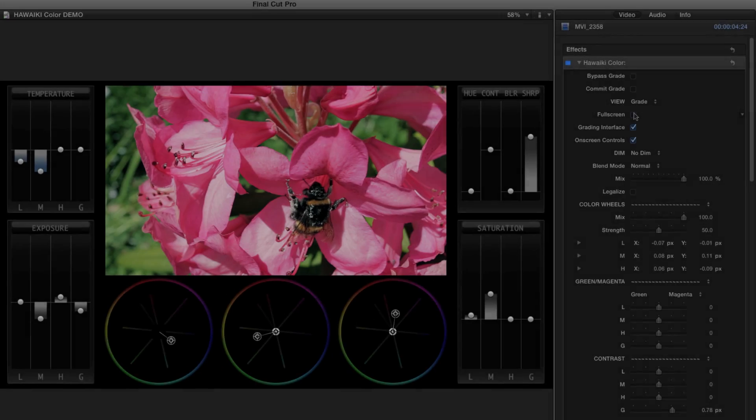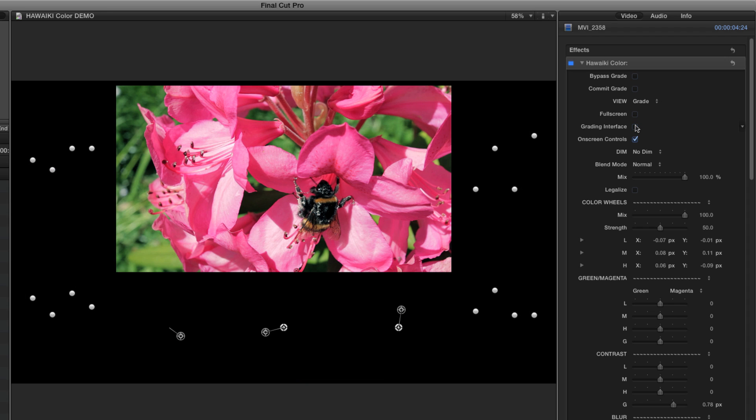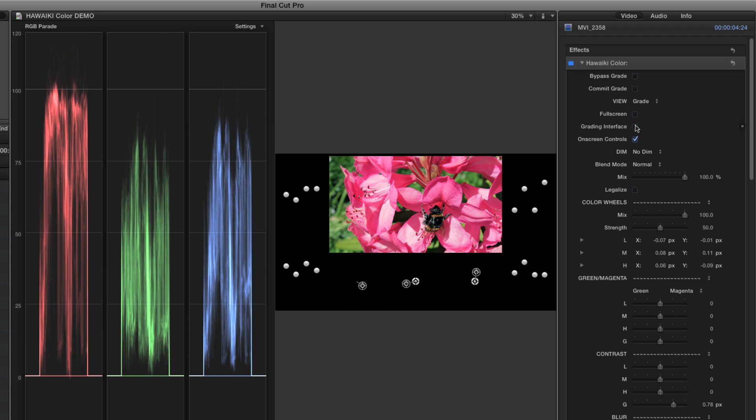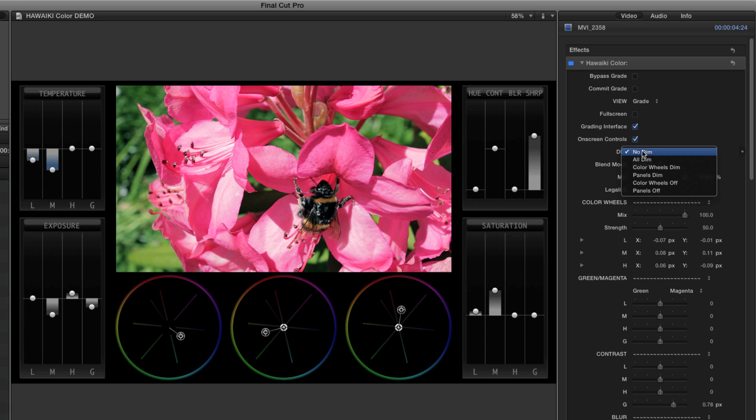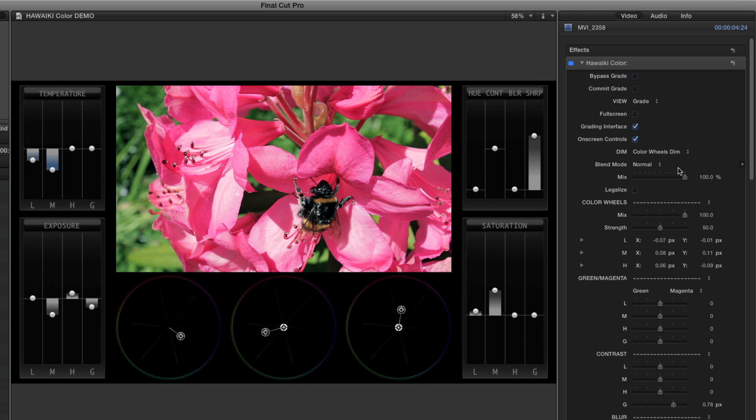I can also turn off the grading interface, leaving just the controls, which is extremely handy for accurate checking of the scopes. The Hawaiki Color interface has been optimised to have the minimum impact on the scopes generally, but you can also use the Dim menu options to either dim or turn off either the colour wheels or the side panels at any time.